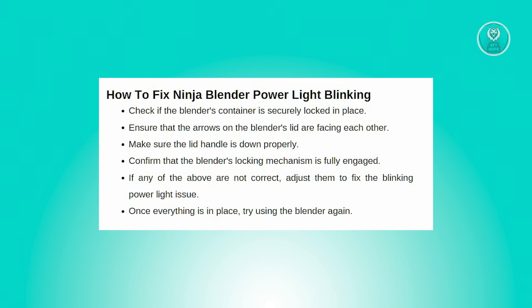First, check if the blender's container is securely locked in place. Sometimes a loose container can cause the power light to blink. Ensure that the container is properly secured, and if it isn't, locking it in place should resolve the blinking light issue.